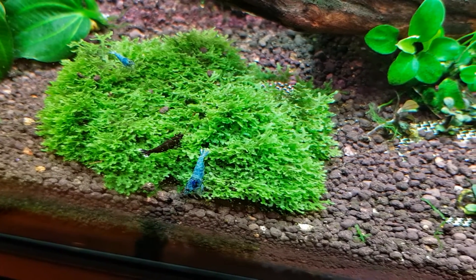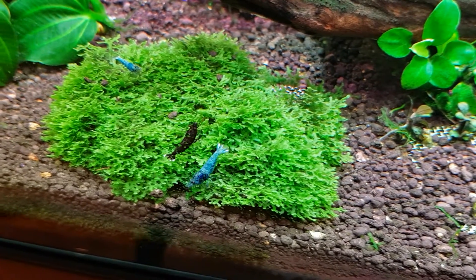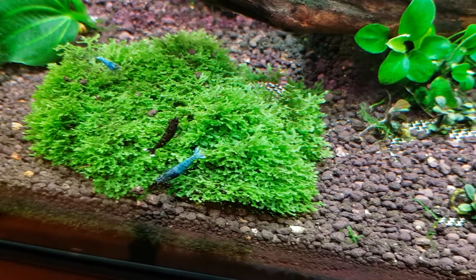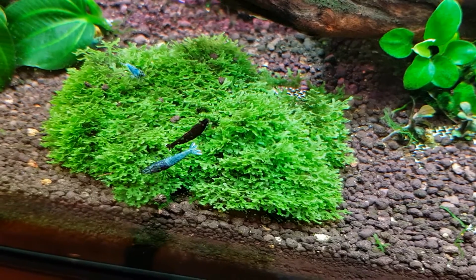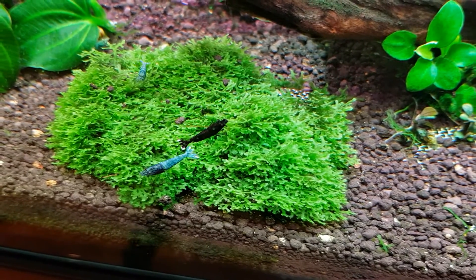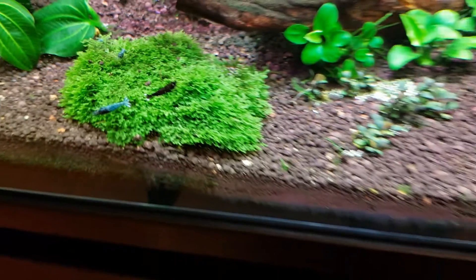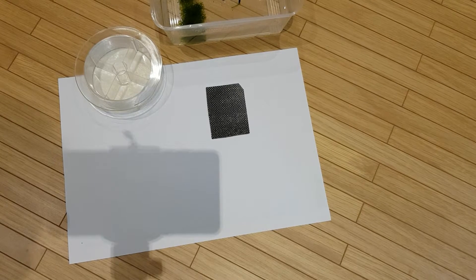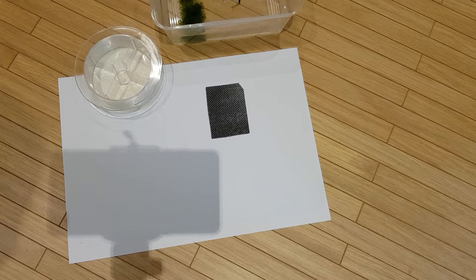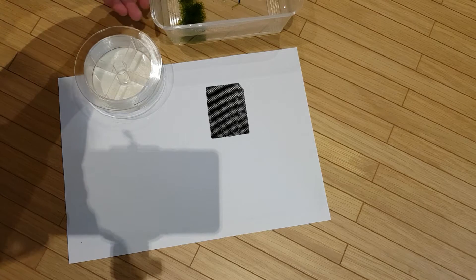Hi YouTube, this is my first video on a number of how-to videos that I'll be making. This first video will be about mini Pellia and how to make it look like this. If you like this video, please like and subscribe and I will be making more videos like this in the future.